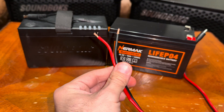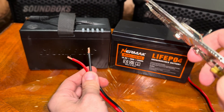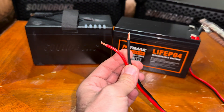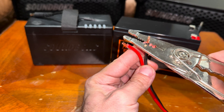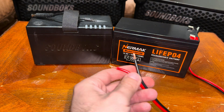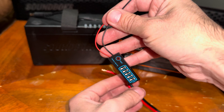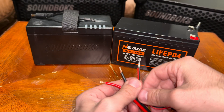First thing you want to do is strip the cables. Grab your wire — I already did that before the video started, so pretty much just strip it, and then you're going to add the little battery level tester to the cable.